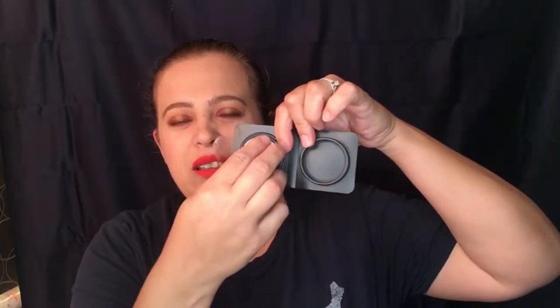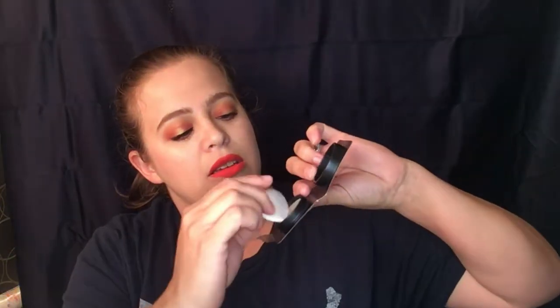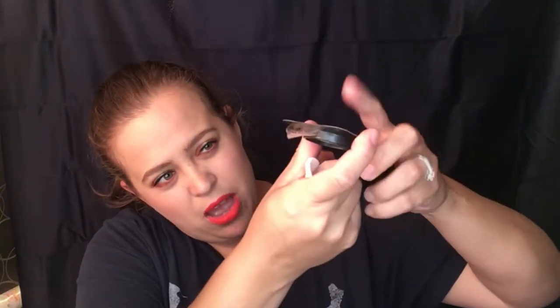It says it's airbrushing in a powder, blurs imperfections for a flawless finish, anti-aging with silk collagen and antioxidants — I always love anything anti-aging. It's a universal translucent shade for all skin tones, and it is cruelty free. It would be really nice if it really did make my pores disappear. Opening it up — it gives me a little puff, not that I'll be using that.